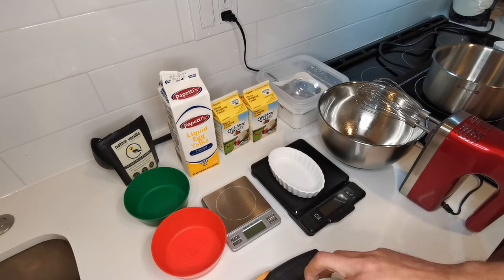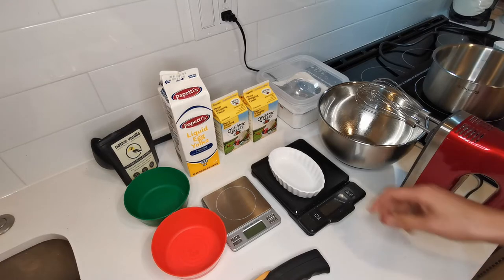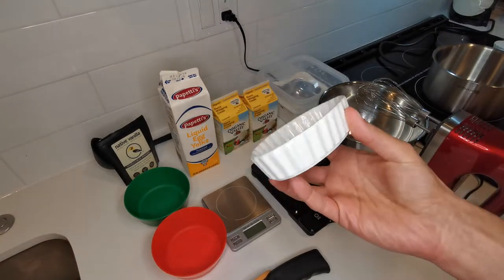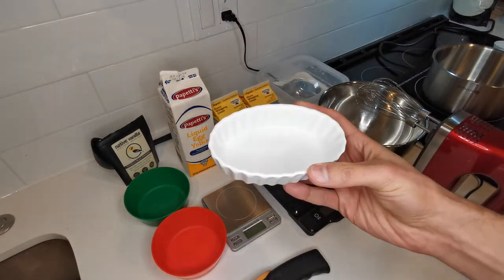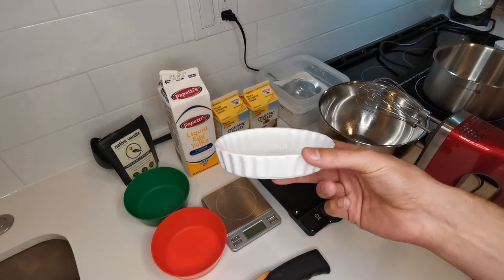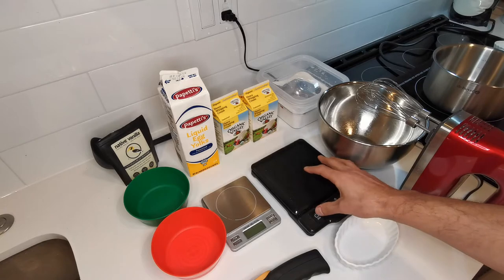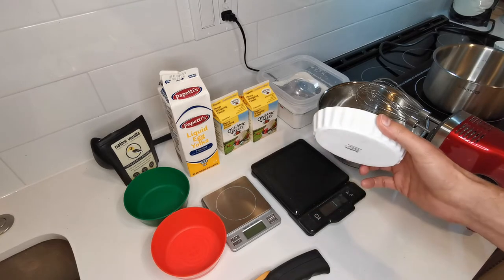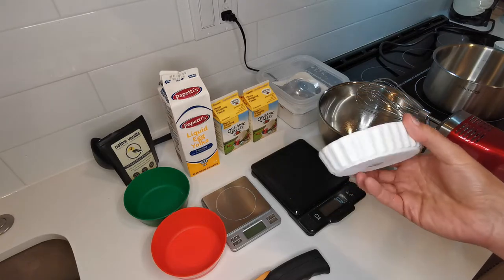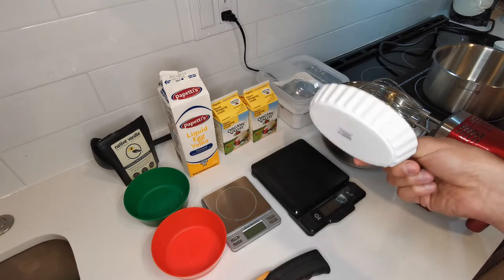Anyway, we're going to use the shallow one today and make 10 of those. The question is how much cream do you need? That entirely depends on your ramekins. This recipe is going to be a multiple of this ramekin, and based on the ones you have it's going to change. This is a great case study for the metric system and how great it is in terms of simplicity and scalability.